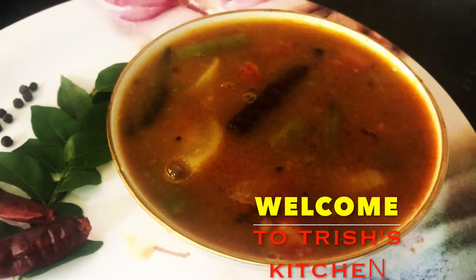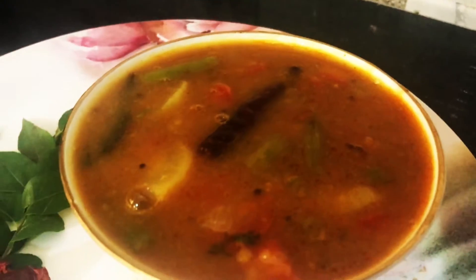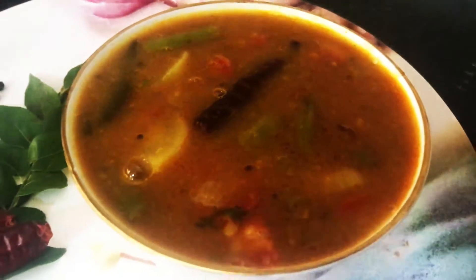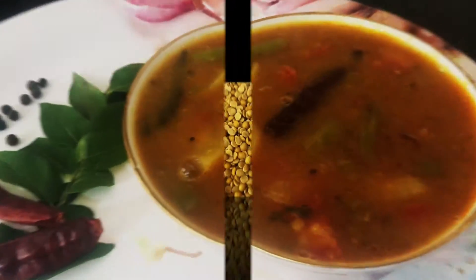Hi guys, I am Trisha and you are watching Trish Kitchen. Today I am going to share with you sambar's recipe. If you like my recipe friends, please like the video and if you are new in my channel, please subscribe my channel. So without wasting our time, let's see how to make sambar.